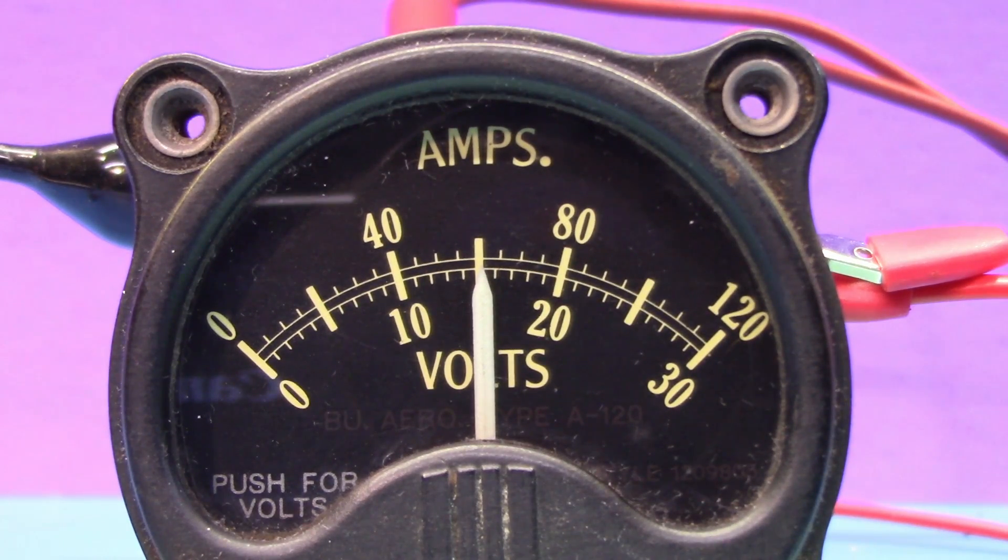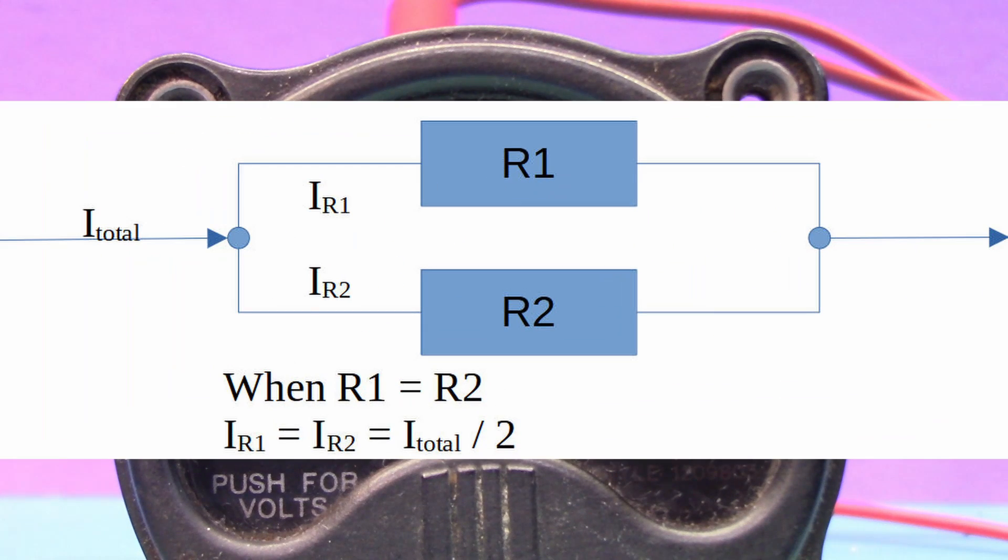The value of this parallel resistor is the internal resistance of the meter. That is because when the parallel resistor is the same value as the internal resistance of the meter, then half the current is going through the parallel resistor and half the current is going through the meter. Now we can determine the internal resistance and the full-scale current of the meter.